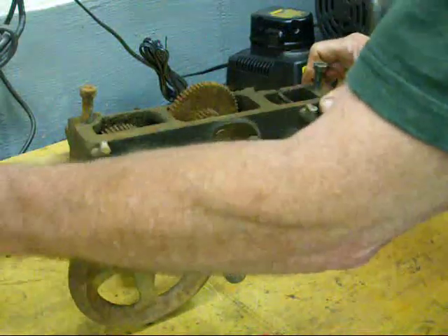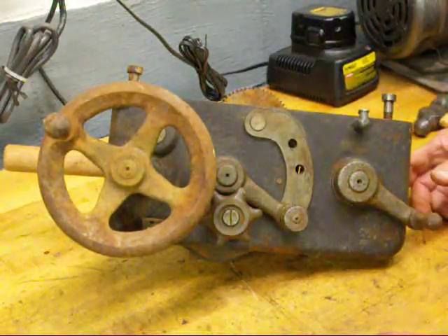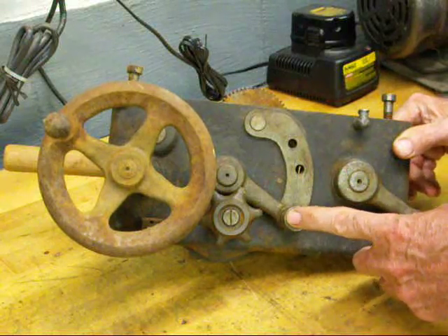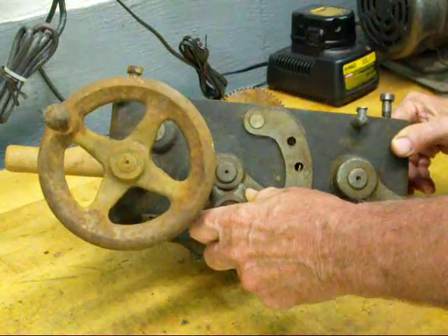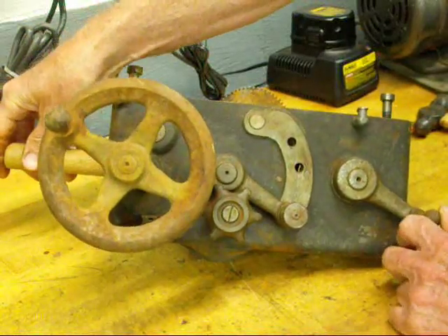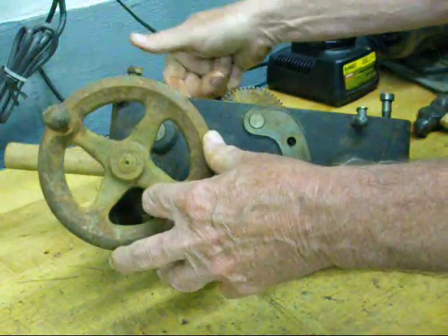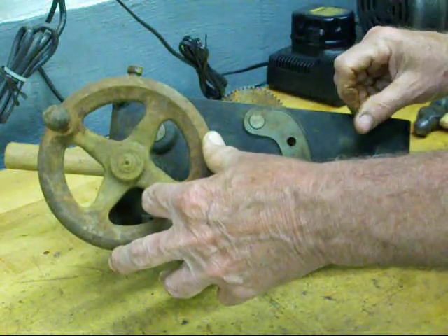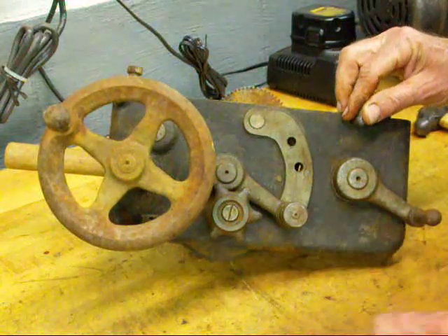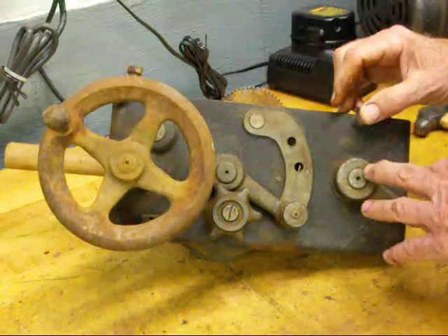That's how the longitudinal feed works. Now, in this last segment, I'm going to show you how the cross feed works on this apron. We've put the feed change lever into the bottom position — that is for cross feed — and I've tightened the clutch. I told you that the lead screw has a keyway running from one end to the other; well, there's a corresponding key in the back of this, and that's what drives it. The thread is not driving it for the feeds — the thread is only driving the carriage for threading. This prevents unnecessary wear on the actual thread, so you should never use the threading feature for feeding.